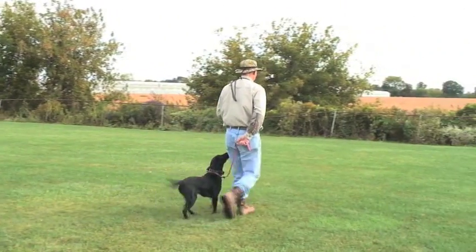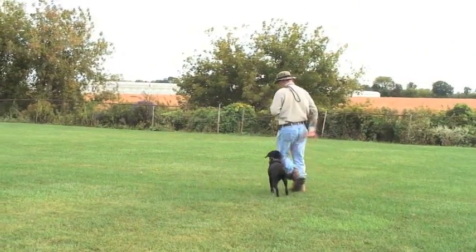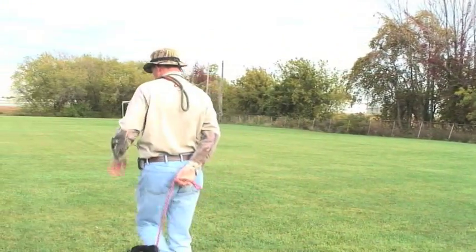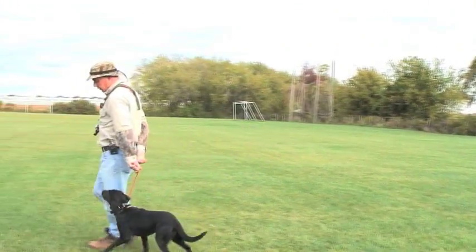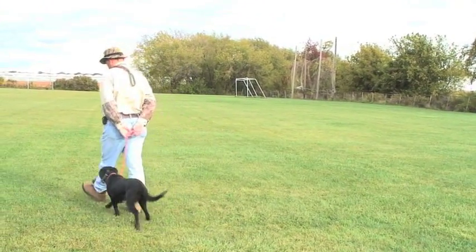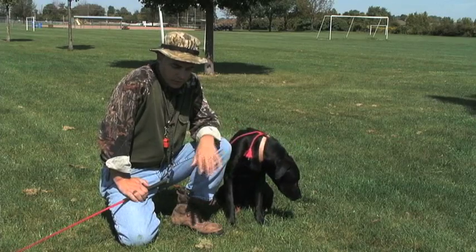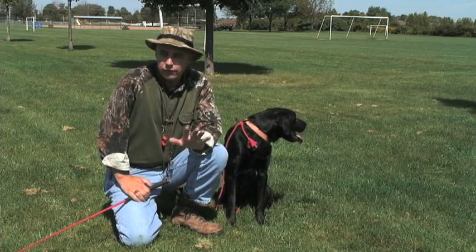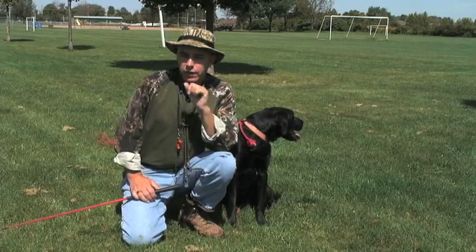Every time you tug, say the word heel. When he tends to come back and stay in the heel position, do that less frequently and say the word heel less. Sometimes when my dogs get close to learning this, I'll take the dog on maybe a five-mile walk and reinforce the whole behavior over that five-mile period.